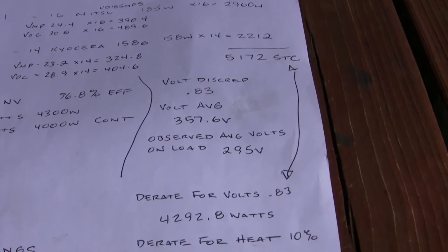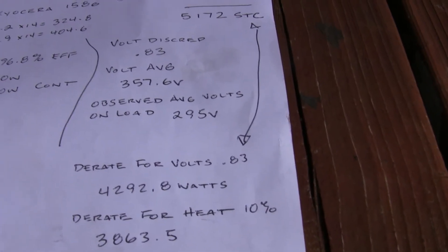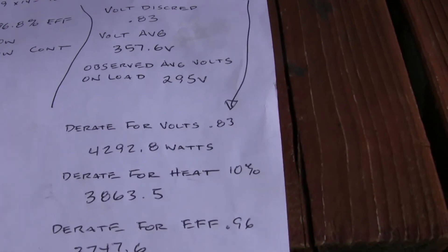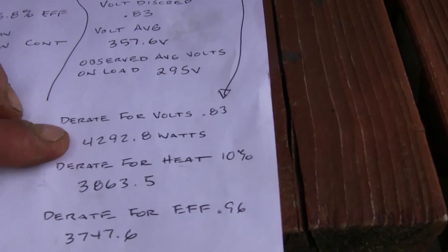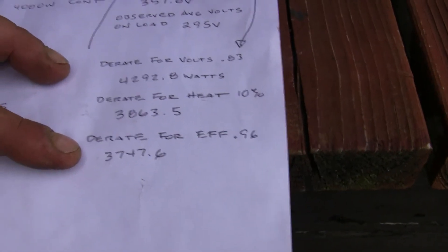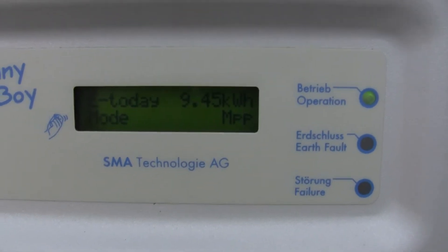Number two, the voltage discrepancies. I did a few calculations — I came up with a 0.83 voltage multiplier. The average of the two strings is 357 volts; my observed voltage is normally about 295 volts, right now around 305 because output is lower. Starting with the original 5,172W STC rating, applying the 0.83 voltage multiplier gives 4,292W, then a 10% heat deration brings it to 3,863W, and factoring in inverter efficiency at 96.8% I come up with about 3,747 watts — which is actually pretty close, since this thing was right at almost 3,000 watts when I walked up to it.